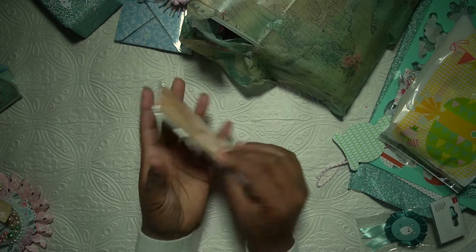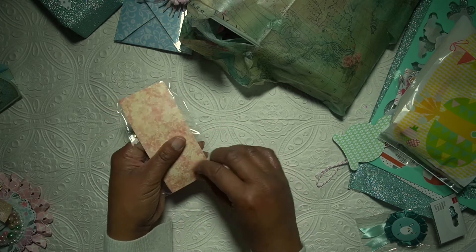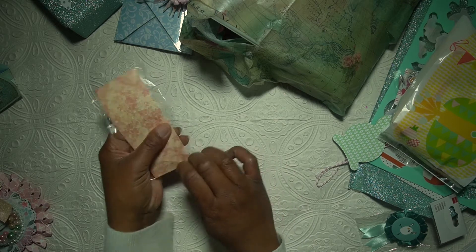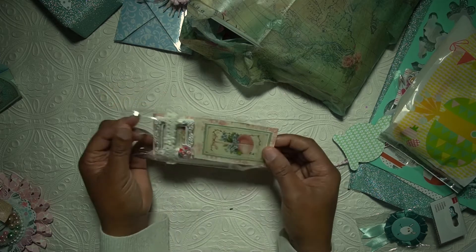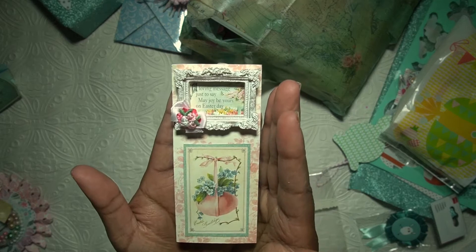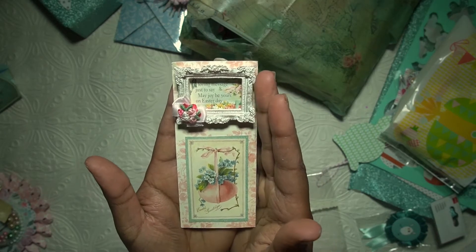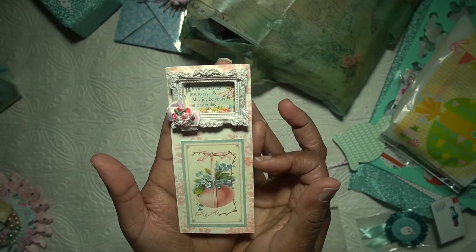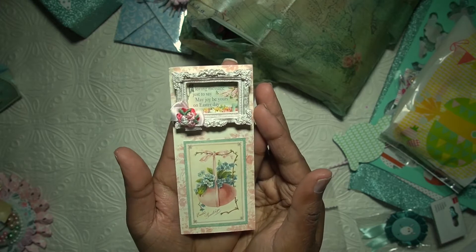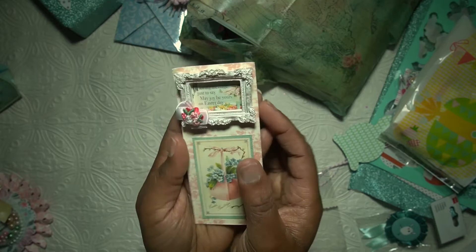It says: 'May joy be yours on Easter day.' Thank you so much for that — super cute. Let me take it out of the packaging so you can see it better. Such a cute element — like a frame with this beautiful image. Really beautiful, loving this one as well — so cute.